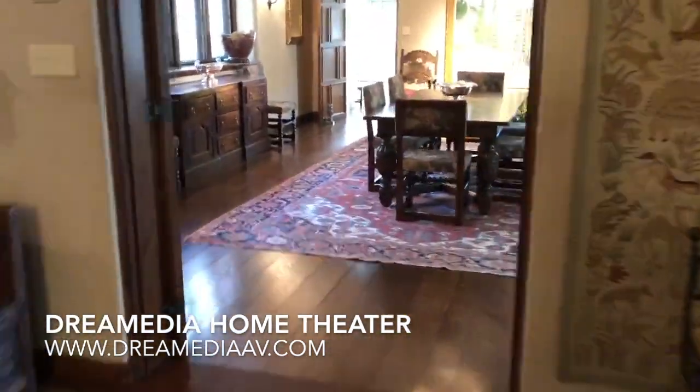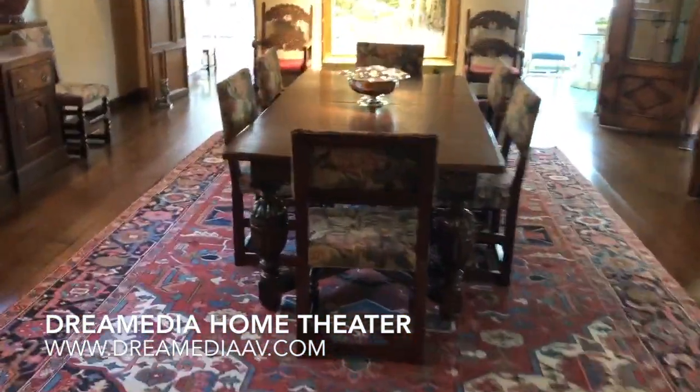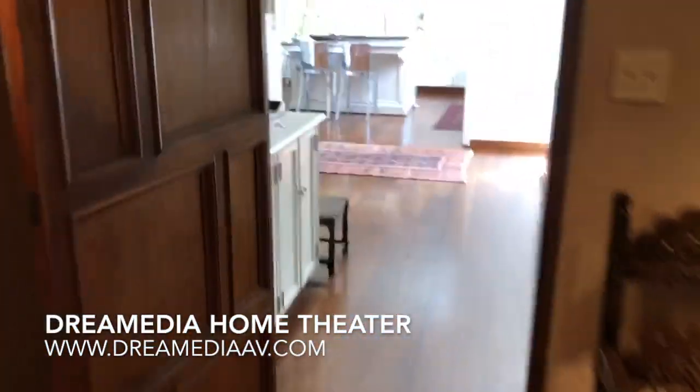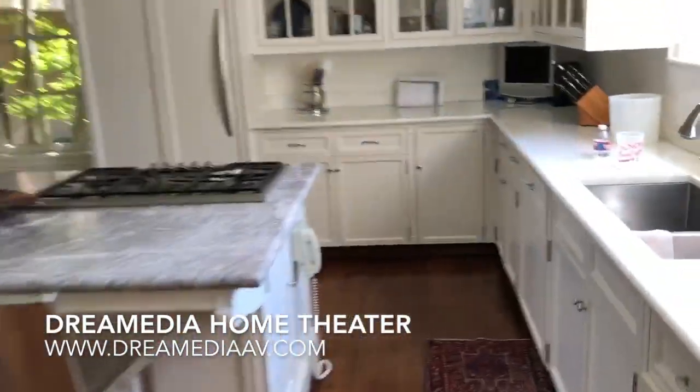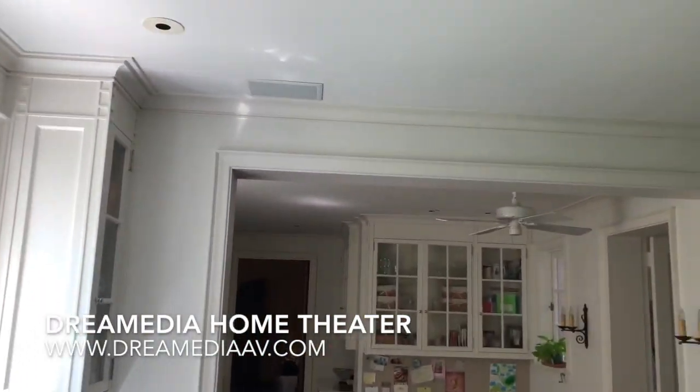And then here in the dining room, same deal — over here in the corners, we got two speakers, which is powered through the Sonos Kinect amp. And then as you make your way through the home into the kitchen, we did the same thing: another Sonos Kinect amp and some in-ceiling speakers.